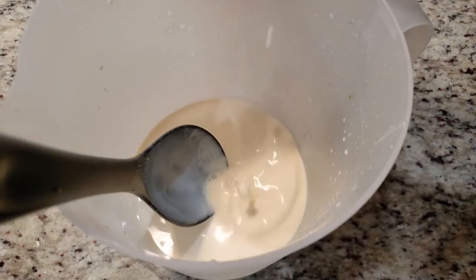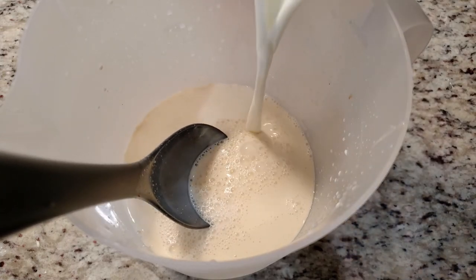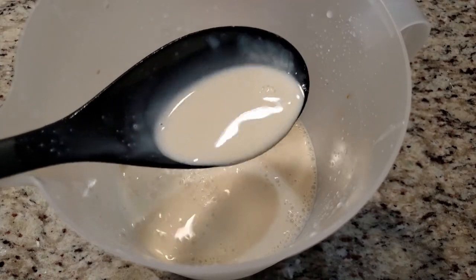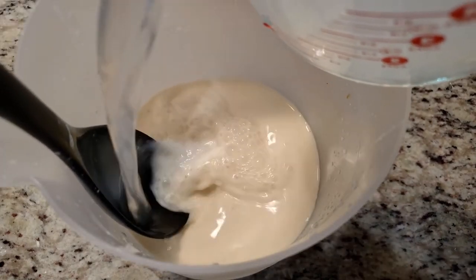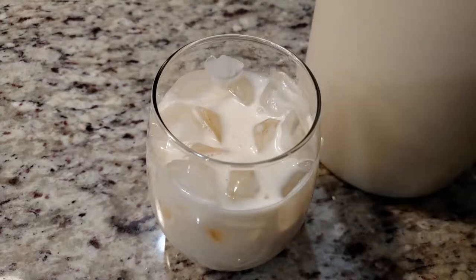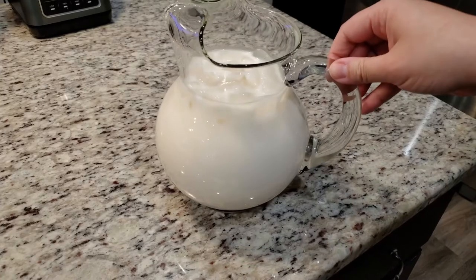Once everything has been mixed in, we're going to add in two cups of milk — I use 2% milk. If you're lactose intolerant, use almond milk. Same for the sweetened condensed milk — I have seen a lactose-free version at the grocery store. Give everything a good mix. As you can see, it's still pretty thick, so we're going to fill this up the rest of the way with good old water — six cups, I believe. And there you have it: delicious horchata. Do garnish with ground cinnamon.